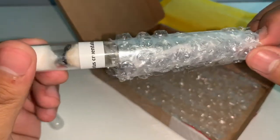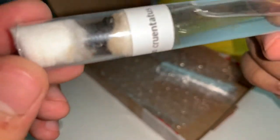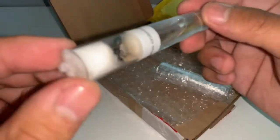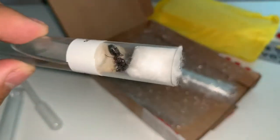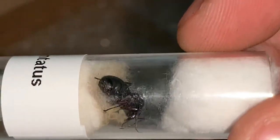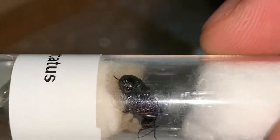Taking out the bubble wrap — oh nice, here she is! Wow, that is a big queen, oh my goodness. I don't know how well this is getting into focus but look at that queen — she is massive! I was told the queens were going to be big but I didn't expect it to be this big.